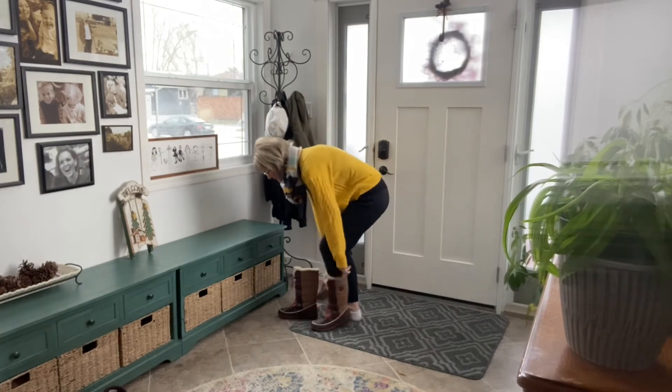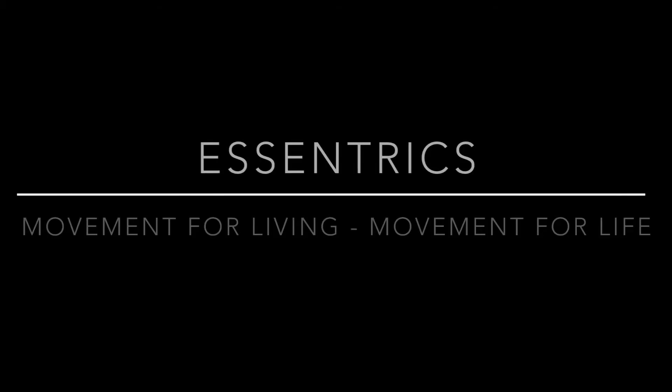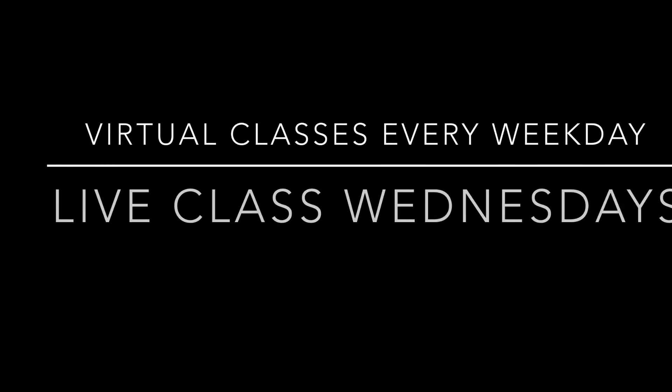These feet were designed to last us our whole lives and to keep us moving, moving right into our 90s. We'll see you next week.